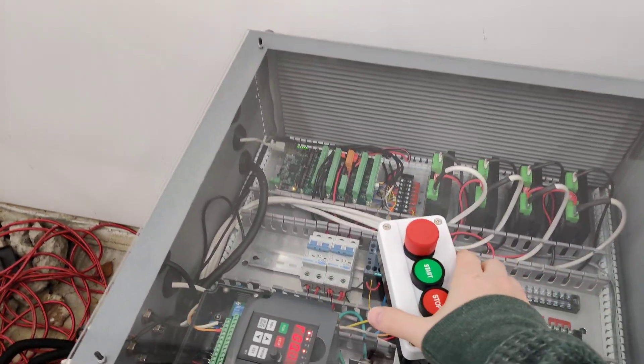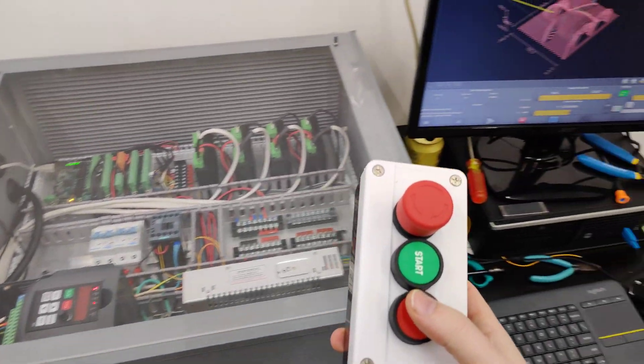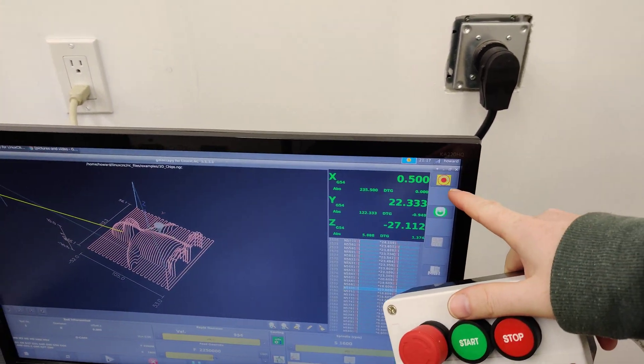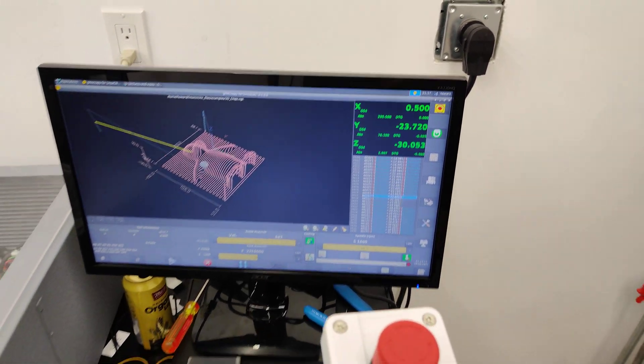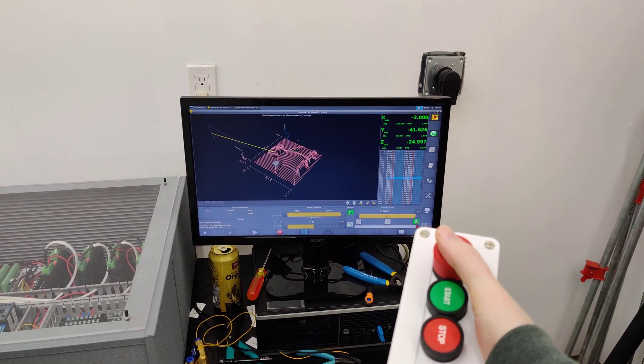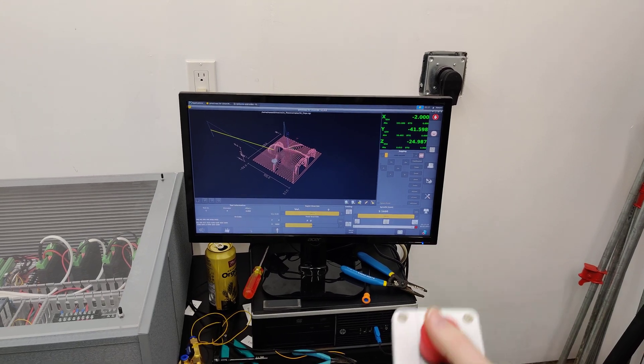I have the e-stop set up so the hardware e-stop takes over the software e-stop. So if I were to kill this thing right now — it kills everything.